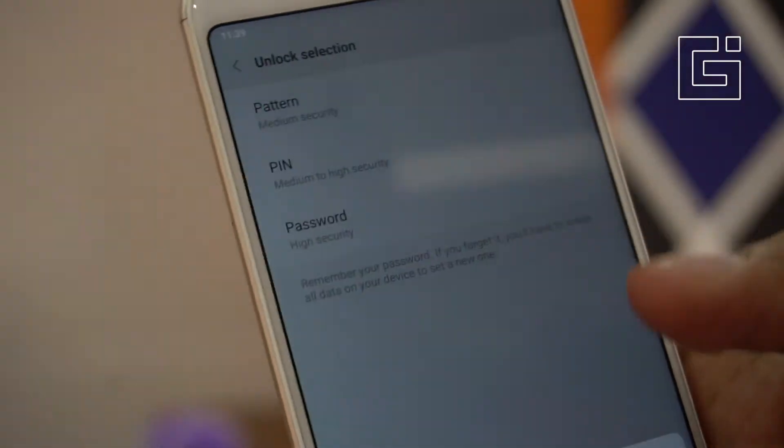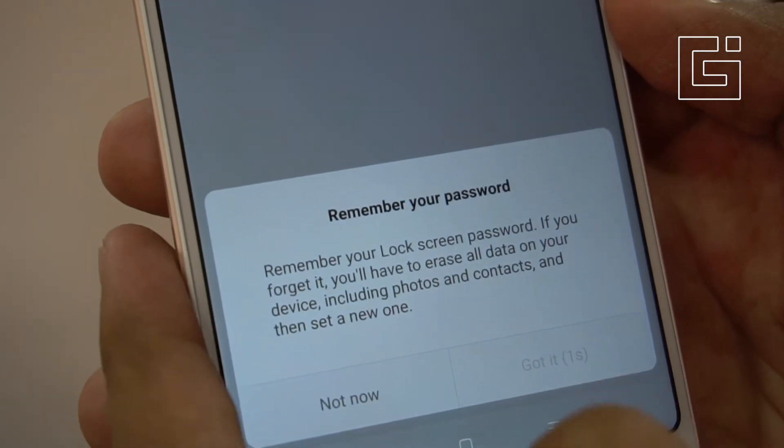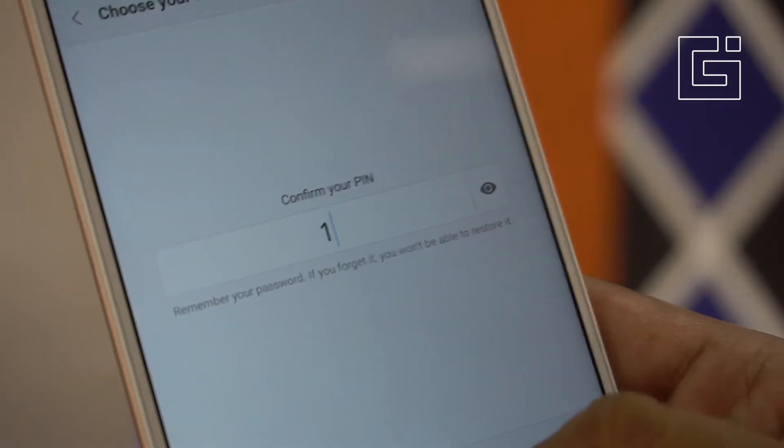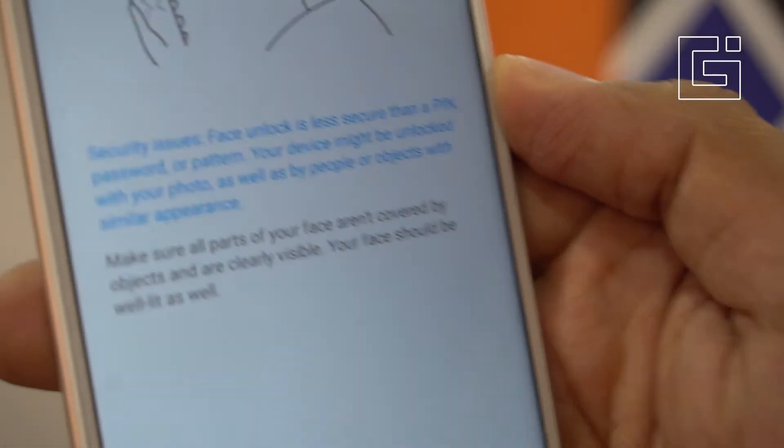I'll set the PIN here. Remember your password — that's one notification you get. Tap 'Got it' and then tap the PIN that you want to set up.